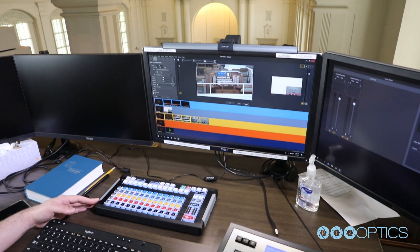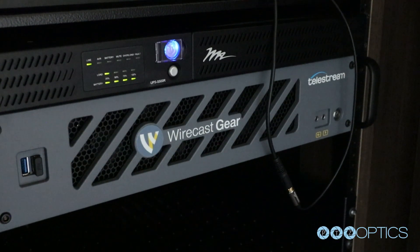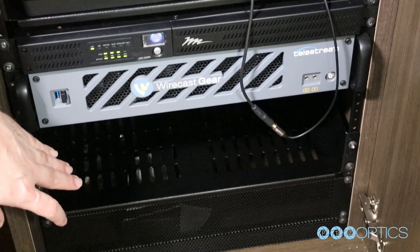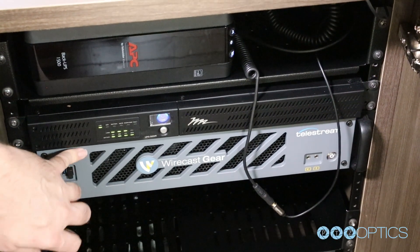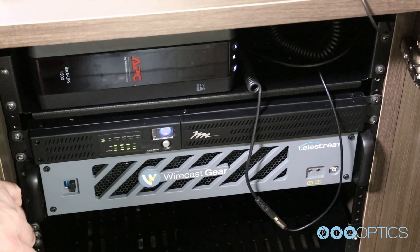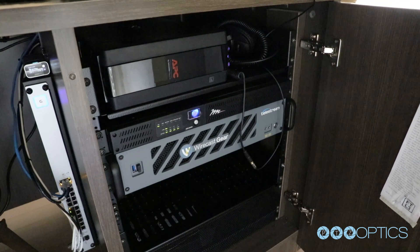The Wirecast Gear system has a UPS, and there's another UPS for the permanent computer that will be running MediaShout. This UPS is just for the Wirecast Gear. The network switch is side-mounted — it's mounted to the side here.